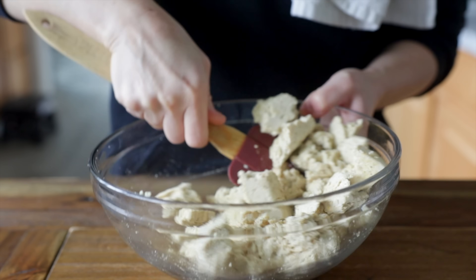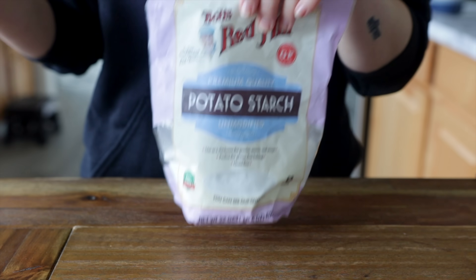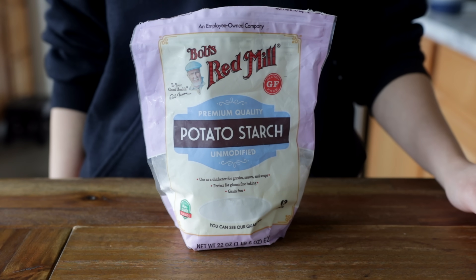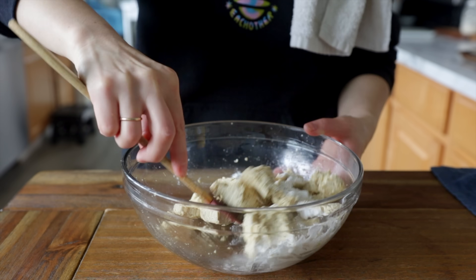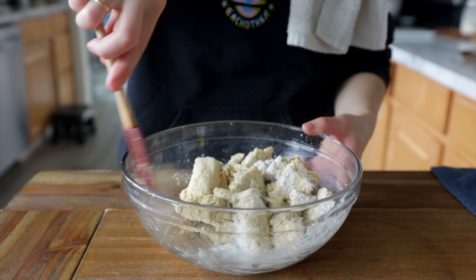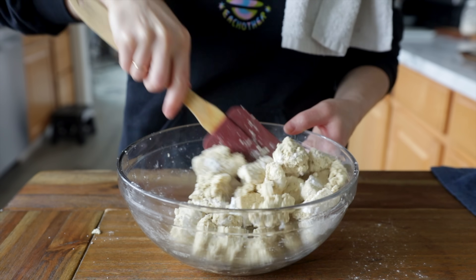I find using a flexible rubber spatula really helps to keep the pieces intact. Now we're going to toss our seasoned tofu with a few tablespoons of starch to help it crisp up in the oven. I have tested this with cornstarch and potato starch. Just toss to coat the tofu as evenly as possible, then arrange your tofu nuggets on a lined baking tray.